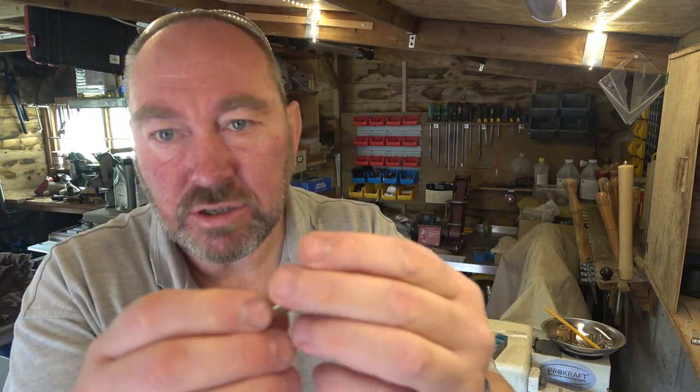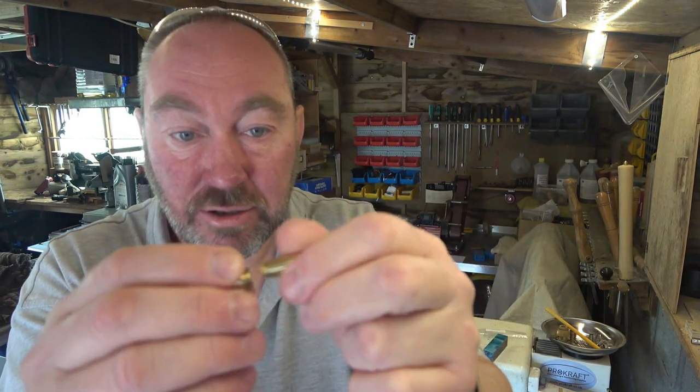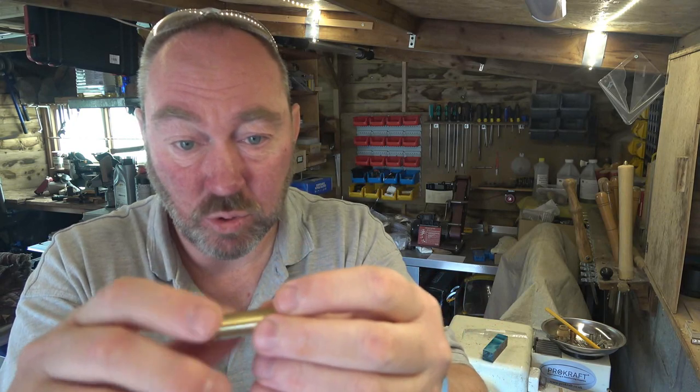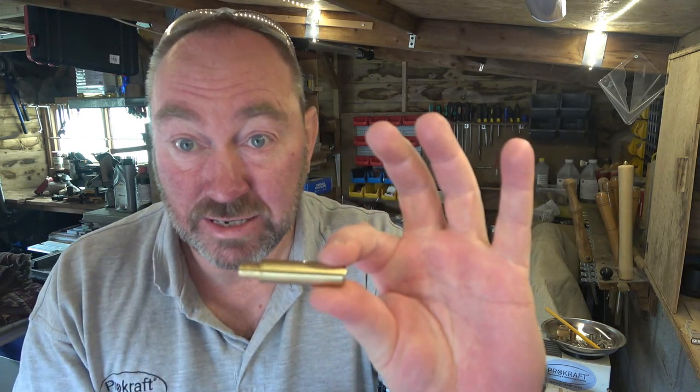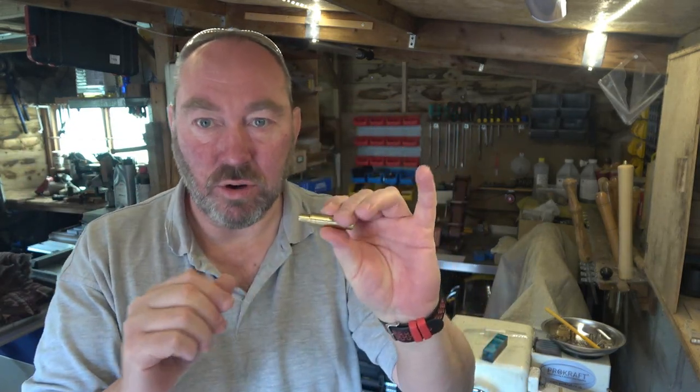If you just take the trouble to unwind and take the cap off, you'll find that the three parts are actually already assembled. There would be no point in disassembling them when they all screw together quite neatly. All the bits are in one section there, which makes the packet look quite small, but all the bits you need are in there.